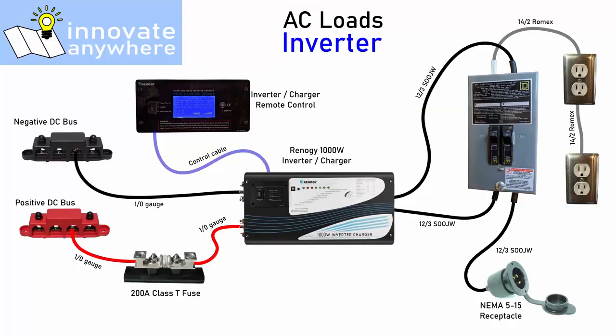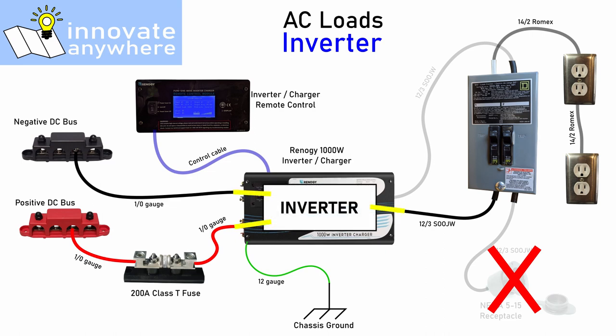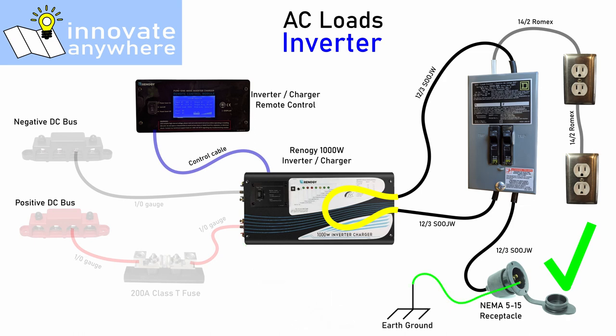The inverter charger really simplifies the AC portion of the design because it automatically switches from inverter operation to shore power operation when shore power is connected. In inverter operation, when no shore power is available, it automatically makes the vehicle chassis ground connection and connects the output of the inverter to the AC output terminal. In shore power operation, when shore power is connected, it disconnects the inverter from the output terminals and connects them directly to the incoming shore power, also switching its ground connection from chassis to the ground provided by the shore power input.